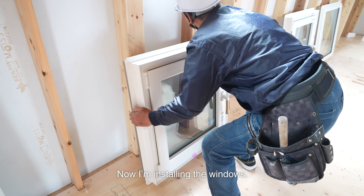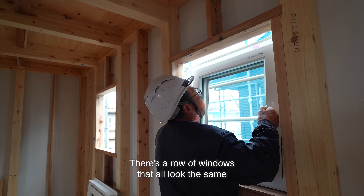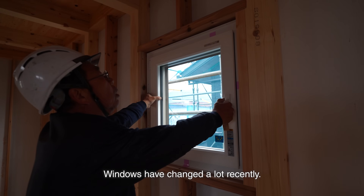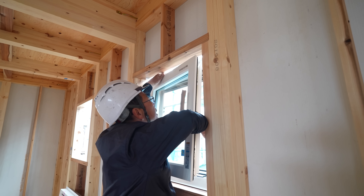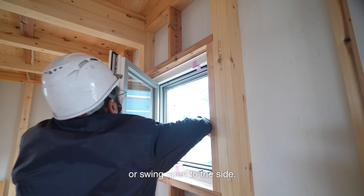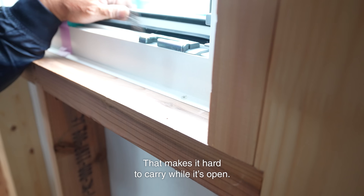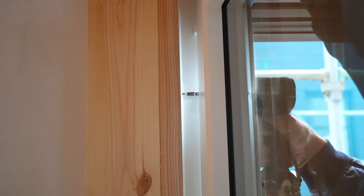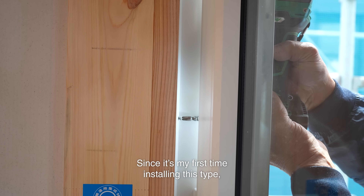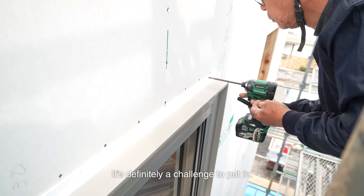Now I'm installing the windows. This one's a small second-floor window. There's a row of windows that all look the same and are about the same size. Windows have changed a lot recently — usually these types either tilt out or swing open to the side. Most of the time they open outward, but this type opens inward. That makes it hard to carry while it's open. Since it's my first time installing this type, I've realized how tricky it is. It's definitely a challenge to put in.